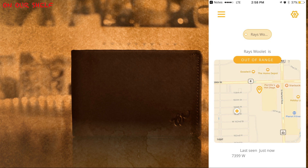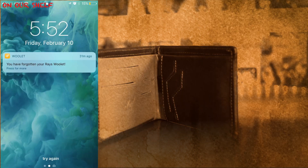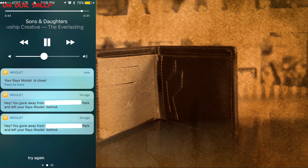You're also able to see how close you're getting to your wallet throughout the day, so that you won't forget it. If you've already forgotten it, you'll get updates about the status — how far away you are, whether you're close to it, or whether you've left it. Those text alerts are followed by four tones to choose from.